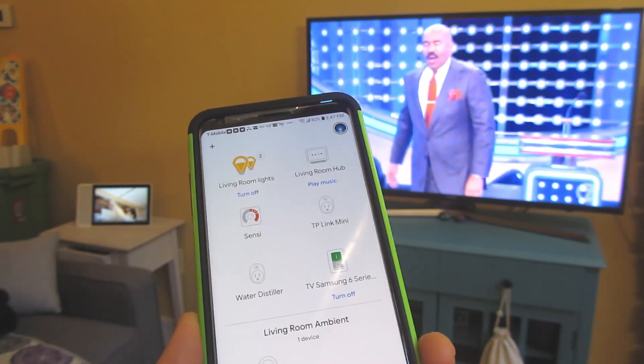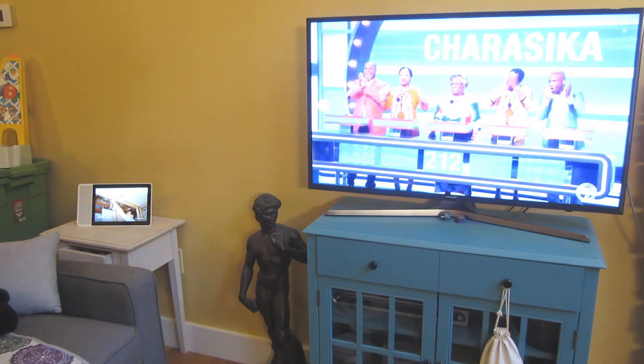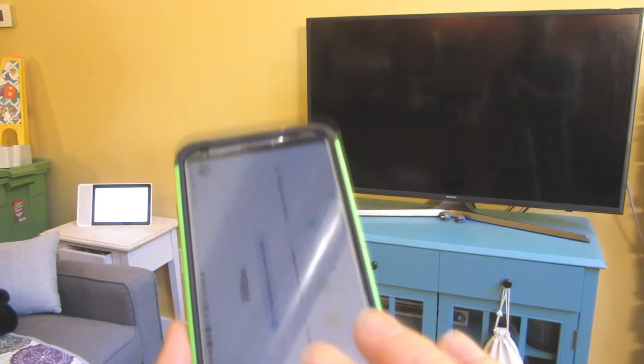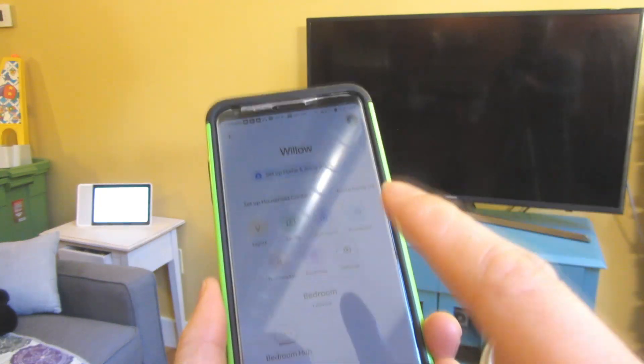So I could do things like, hey Google, turn off my TV. Sure, turning TV Samsung 6 Series 40 off. So you notice that I was able to control my TV via the Google hub using my voice.